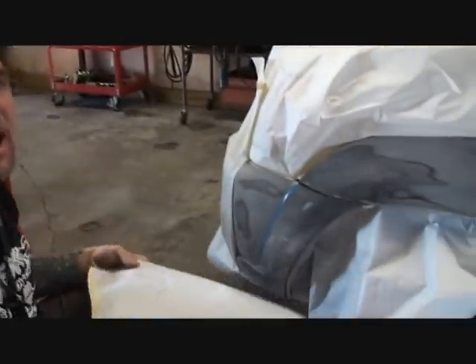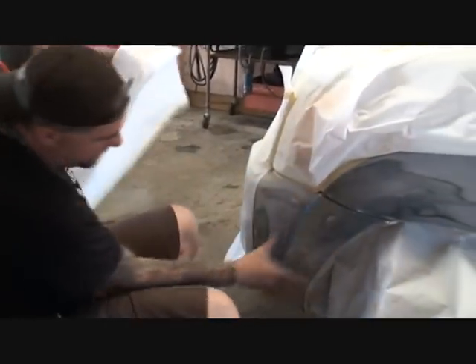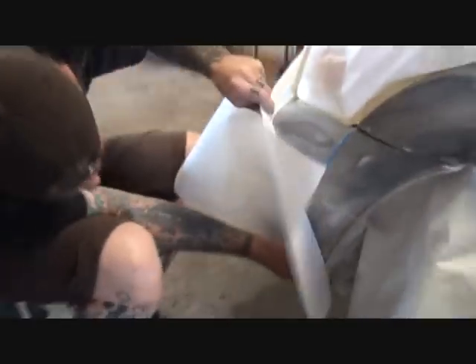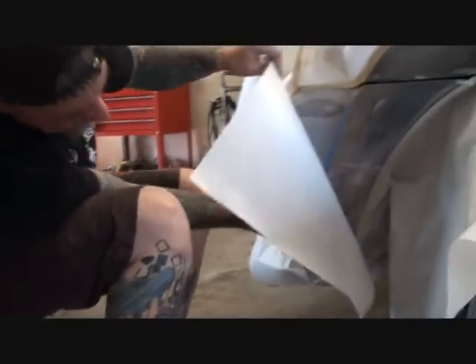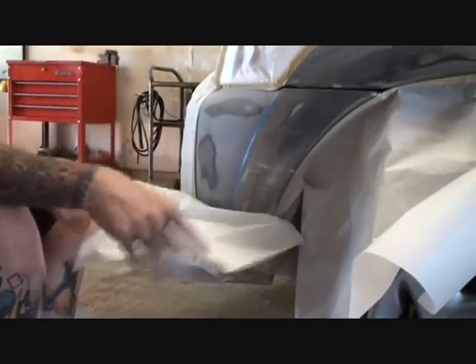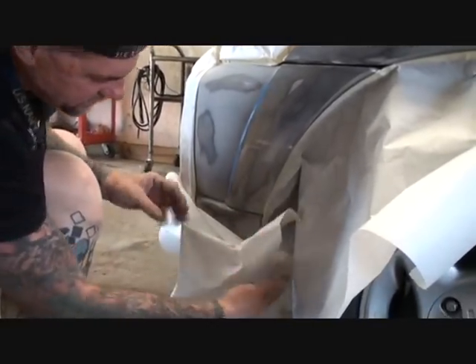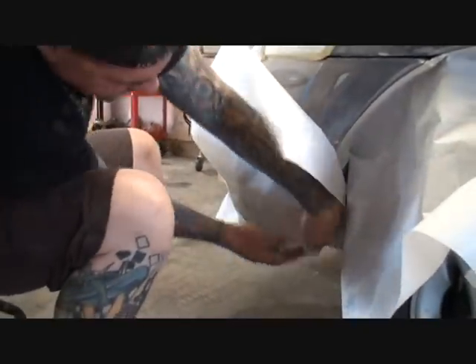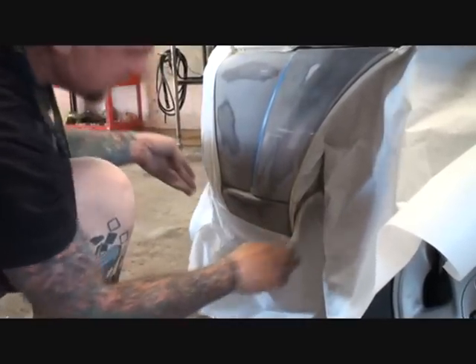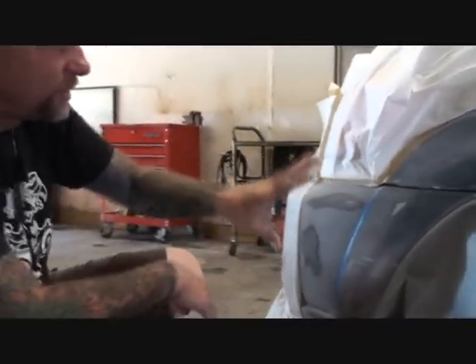We're almost done taping it off, and what I'm going to do is called back taping. What you want to do is the area that you're going to prime, you want to cover it with your paper and go past to where you stopped sanding with your 180. Then go ahead and cover that up. Fold it back — that's going to give us a soft edge, so when we go to sand it, it's not going to have a real sharp edge, but it'll all blend in perfect.